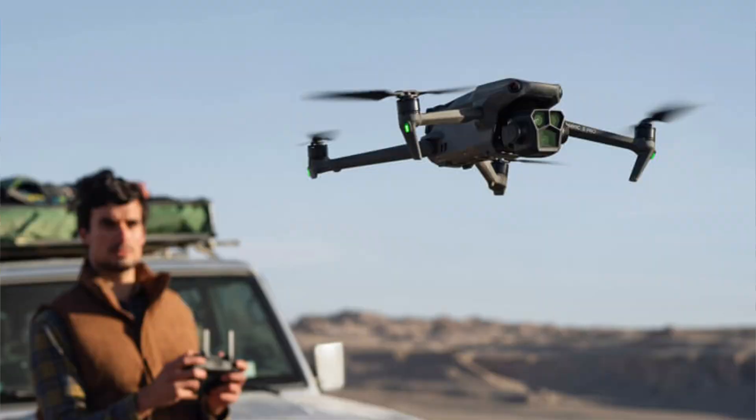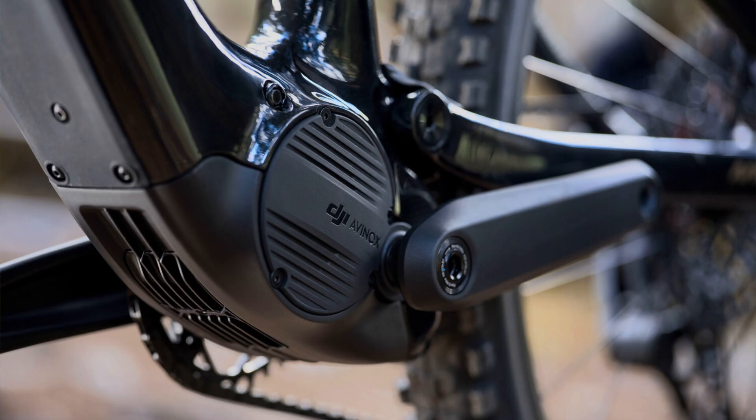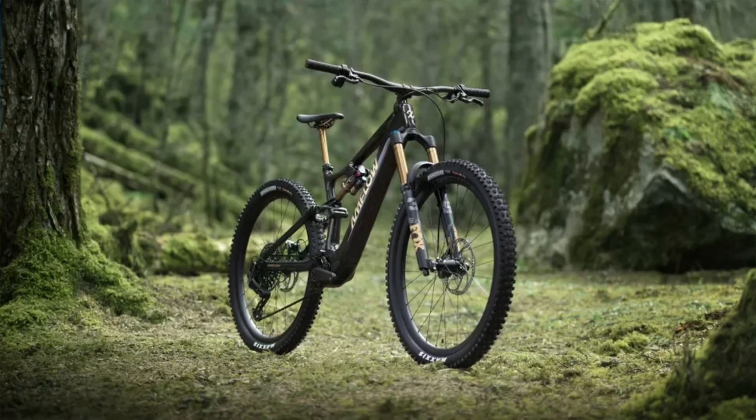Today is an exciting day because DJI — yes, the drone maker — just announced a brand new e-bike. And it's not just an e-bike; there is an e-bike called the Amflow.